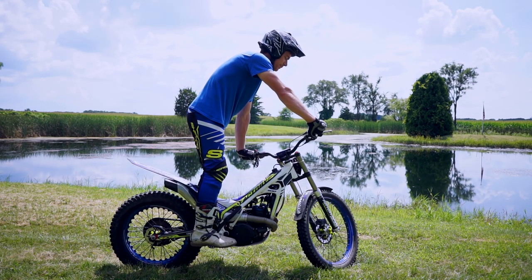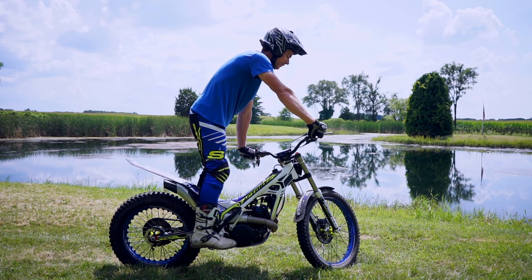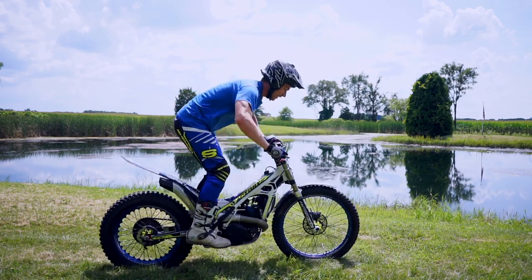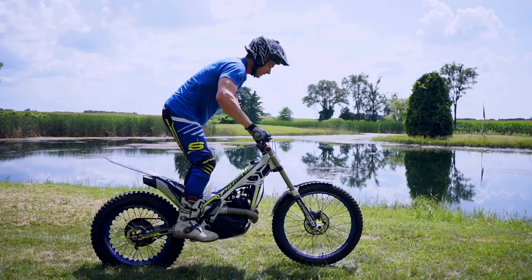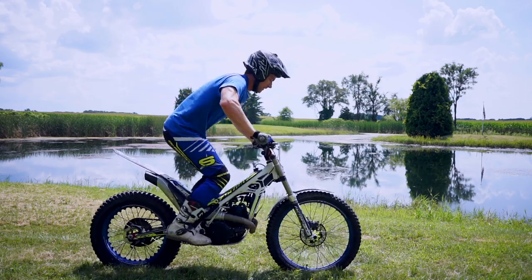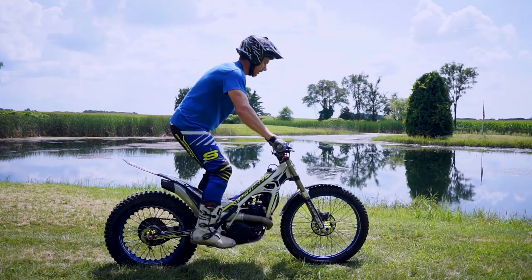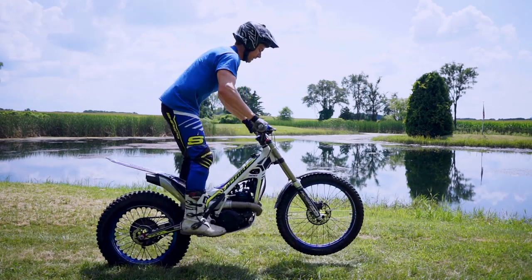The biggest problem I usually see is people trying to go too fast and not waiting for the suspension to compress and rebound, so they start to just slam the front end up and down, use a lot of arms, and waste a lot of energy. It can work, but it's not as controllable and not as precise as a nice slow hop.